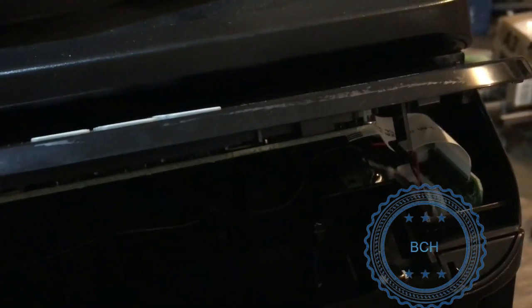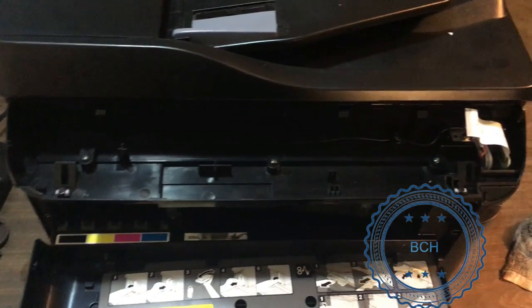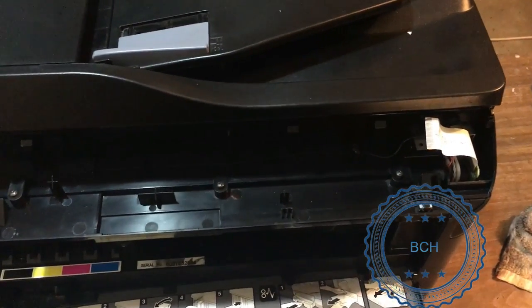On the front, you have three screws to be removed. You have two wires — a black ground wire and a red-black door trigger wire — and also an electronic ribbon to be disconnected. Take a picture so you can remember how to put them back.